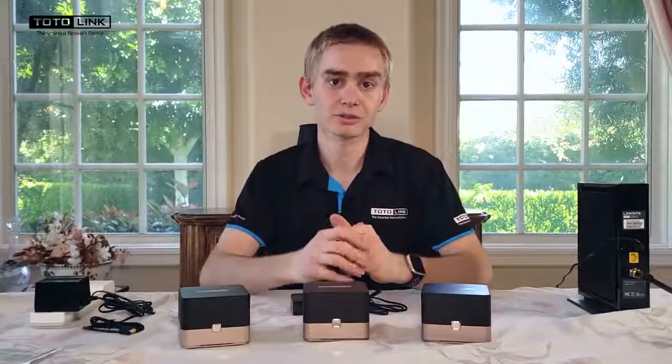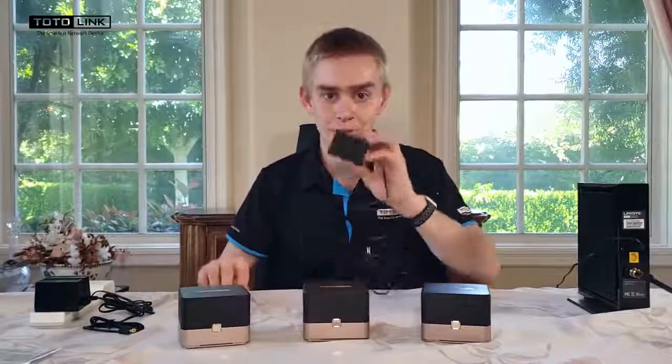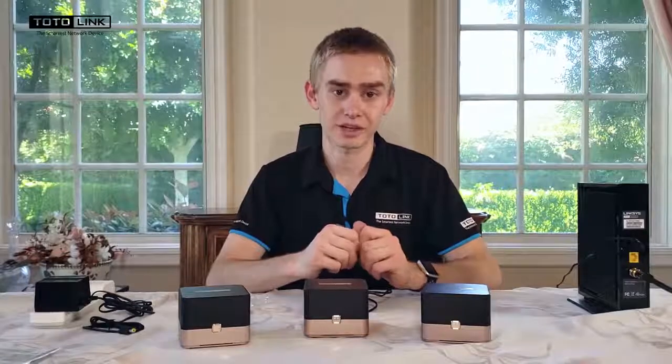After you've opened all three units, grab one ethernet cable, one power adapter, and one T10, and place the other two T10s off to the side.